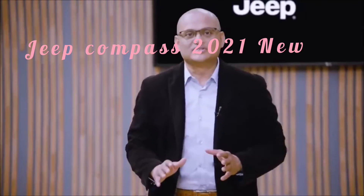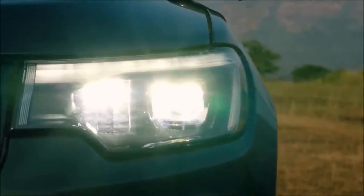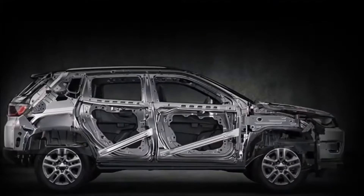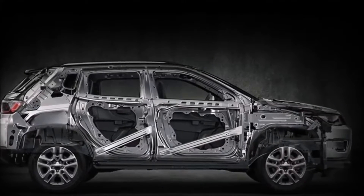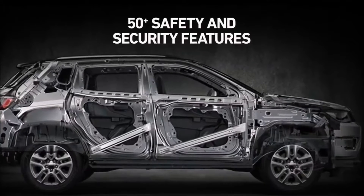What has changed significantly in the new Jeep Compass is its interior — it's an all-new interior. It is now available with new LED reflector and projector headlamps with distinctive DRLs and new LED taillights. Safety and security are of prime importance to us, and the Jeep Compass 2021 comes with over 50 safety and security features.